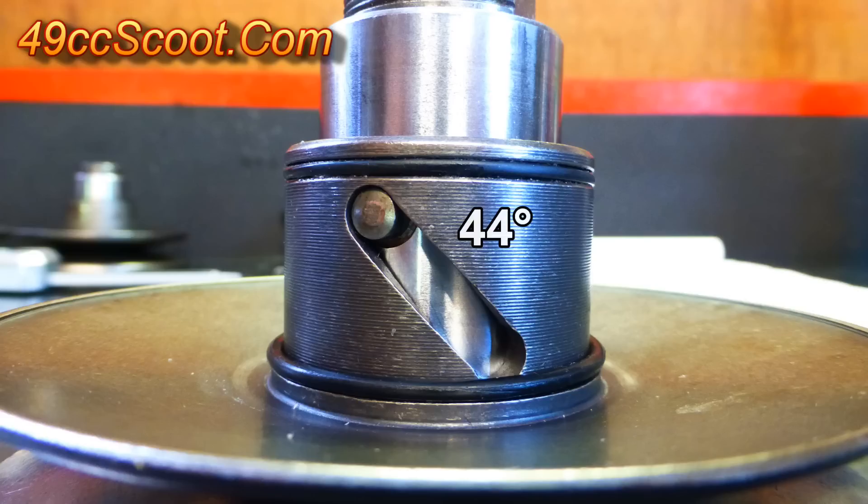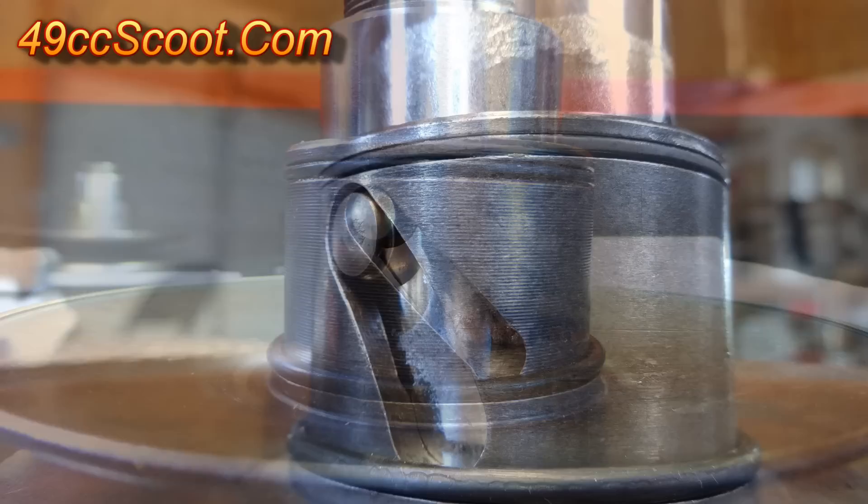These are even cut to the full usable length in stock form, although not all are. Some pulleys for these engines use slightly curved grooves as well, so it can be risky buying one if you aren't sure what you're getting.